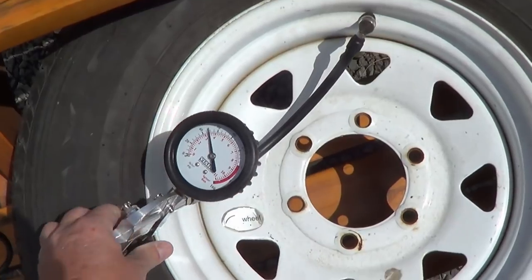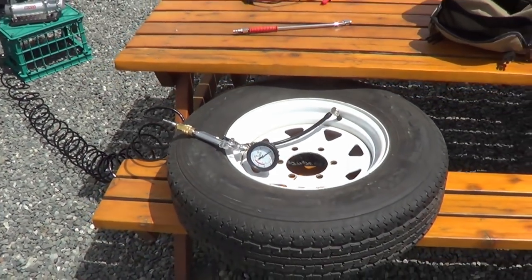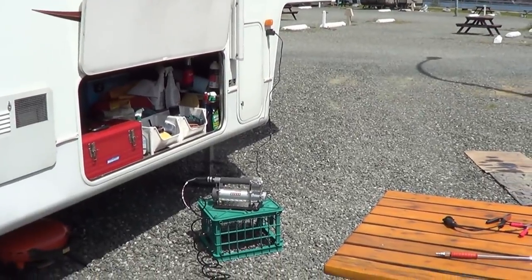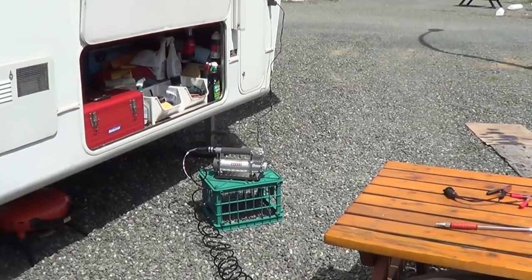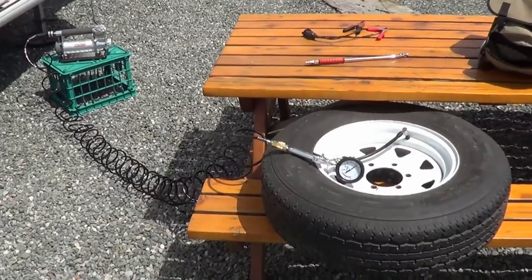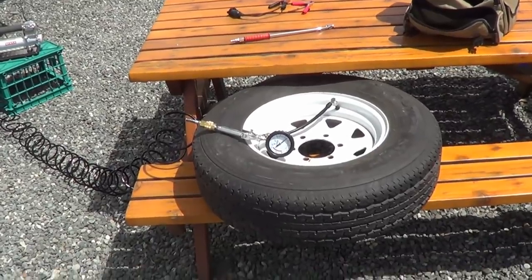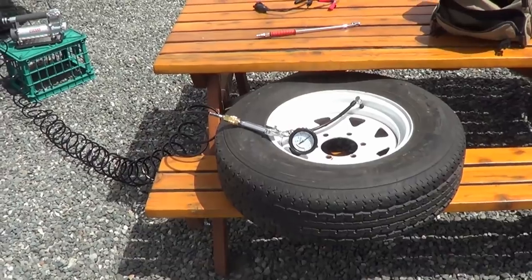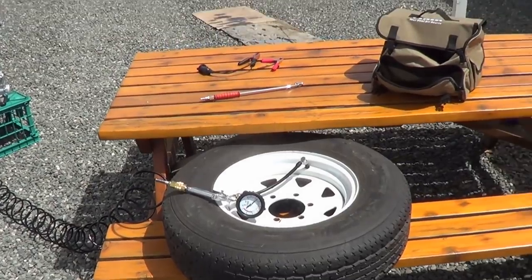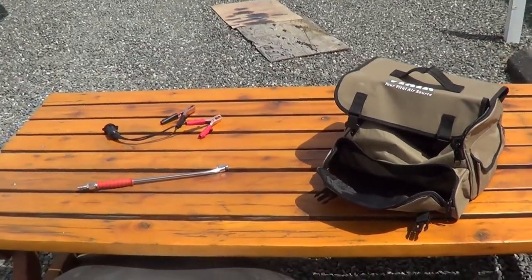Anyway, that's enough for today. I just wanted to give you a look at it and show the mod I did so I can just plug it into the side of my rig easily without rooting around for the battery in the truck. What I'm going to do next is test it on a bunch of different tires — see how long it takes to inflate a trailer tire and one of my big truck tires. I also have a bicycle and my pinbox air bag to test it on, then go through my likes and dislikes for a final overview. Stay tuned for that video.